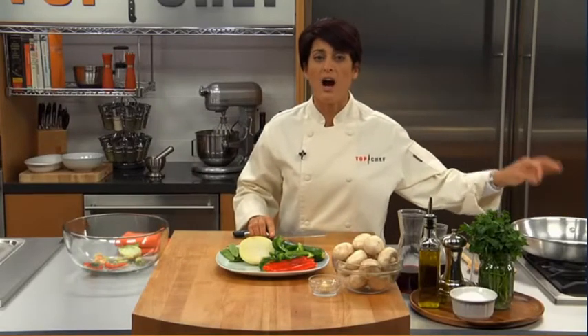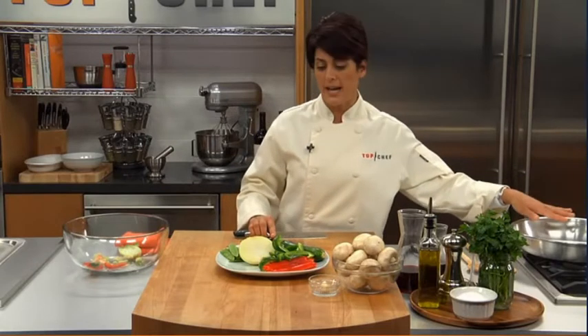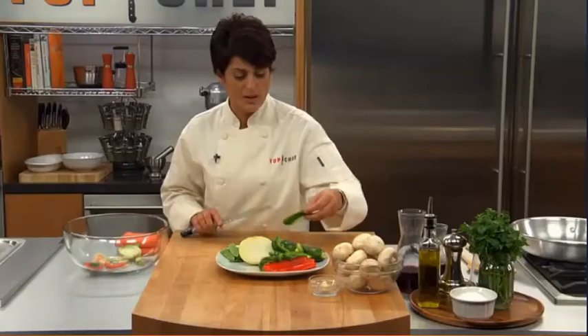I even have my pan warming up already — my saute pan — because again, this is a high heat, fast way of cooking. So my pan is already getting heated while I am getting these vegetables ready for you.